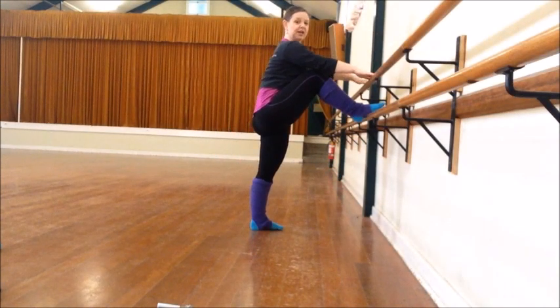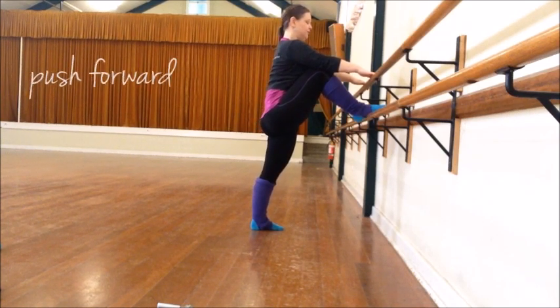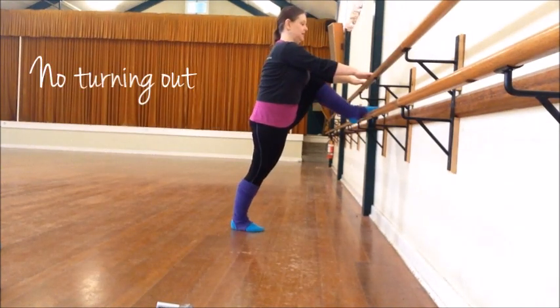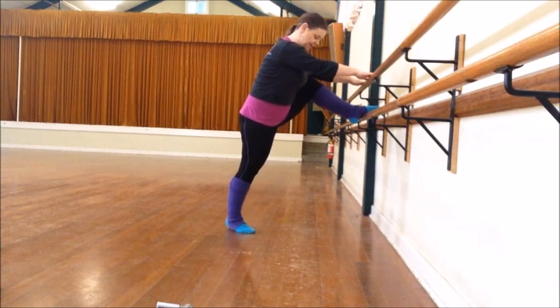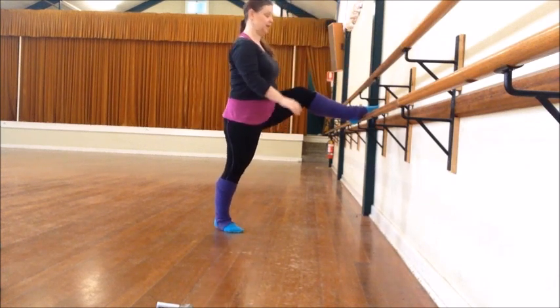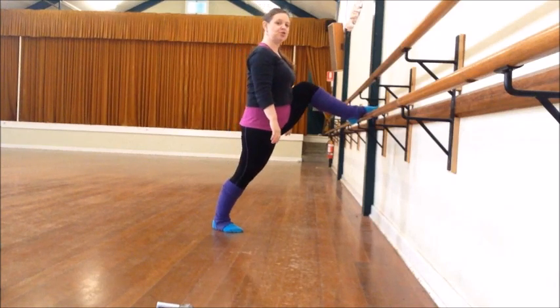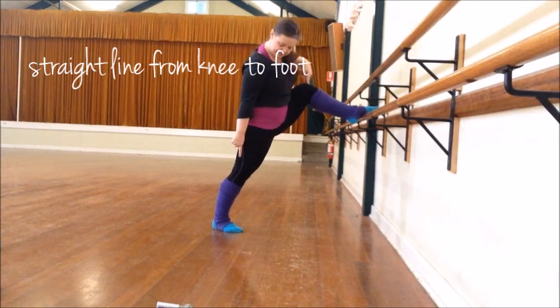Place your foot on your bar or chair. If you have a chair and can't get your leg up quite high enough, put it on the front of the chair. Then just push forward, keeping your legs parallel — we're not turning out at all at this stage. The closer you are to the bar, the greater the stretch you can get. If I were to shuffle back I might not be able to hold onto it, but I can still do that stretch and push forward. I'm able to get a straight line from this knee to this foot.